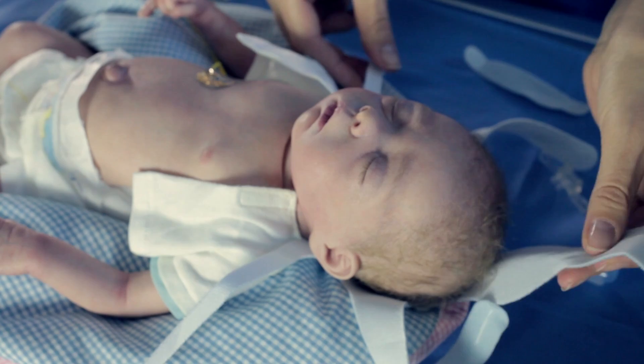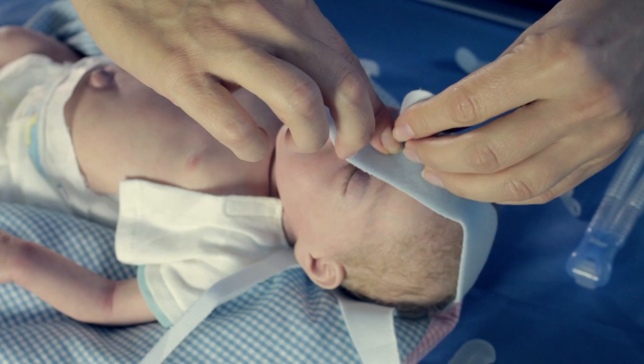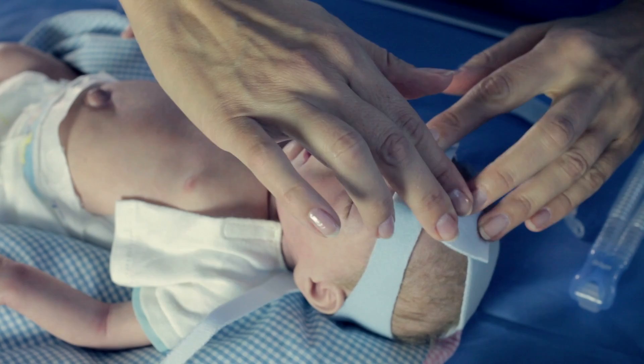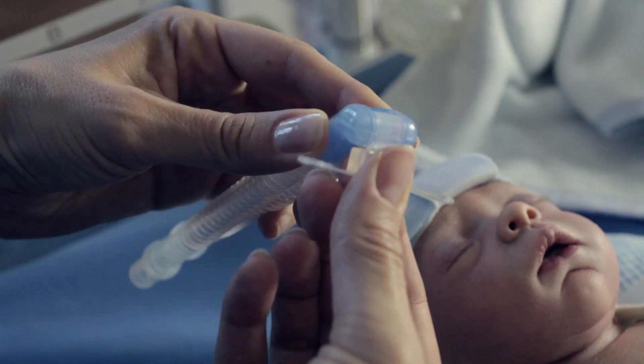Notice the headgear is labeled with numbers to help assist you in securing the accessory correctly. First, take the middle strap, number 1, and put it over the patient's forehead. Then take strap number 2 and fold it over the top of strap 1. Then take strap number 3 and do the same. Then fold strap number 1 back and ensure that it sticks firmly with the Velcro.